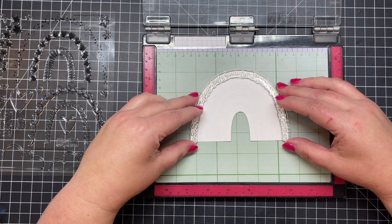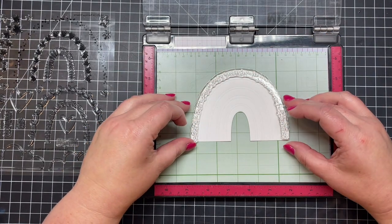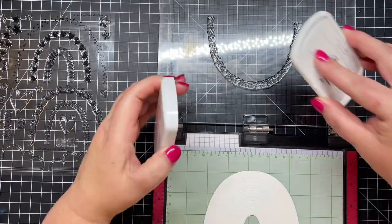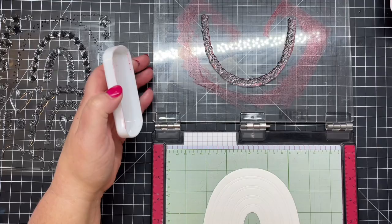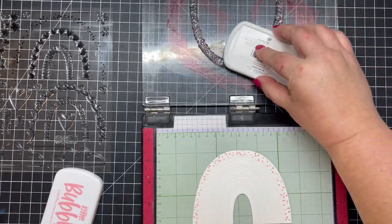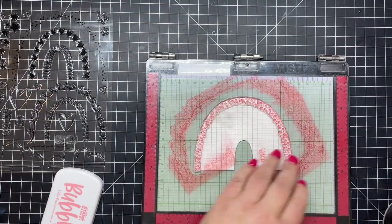I'm going to place this whole rainbow into my MISTI. I have just an inexpensive sticky mat — the kind you use with a Cricut or Silhouette — and that just helps stick my die cuts into my MISTI for a little extra help. I'm going to close the door and pick up that first arch for the rainbow, and I'm going to do a little bit of traditional colors — starting with a really dark pink.